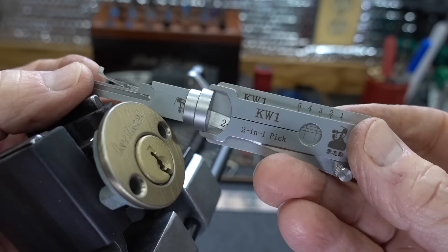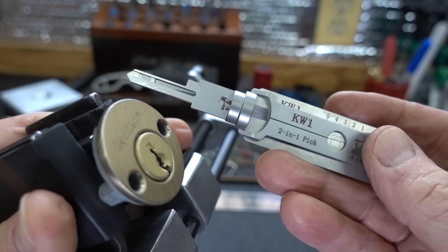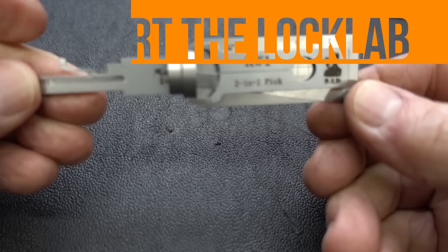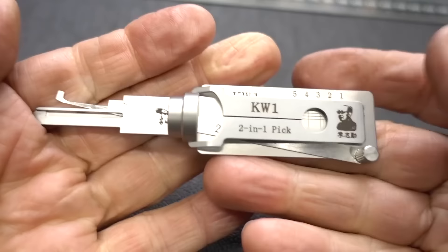There you go — the Lishi KW1 2-in-1 pick, $120 from American Key Supply. I'm not going to keep this. The LockLab supporters paid for this tool, so I'm going to give it away to one of you. If you'd like to win this, all you have to do is register. Go to the website, go down to the middle of the webpage — there is a purple bar that says 'weekend giveaway.' Click it, register, and with a little bit of luck you'll be popping open Kwiksets about this time next week.